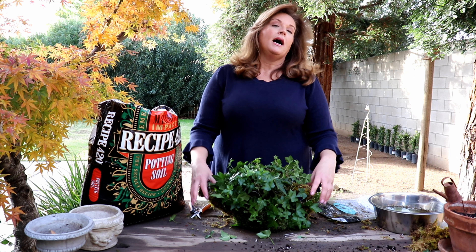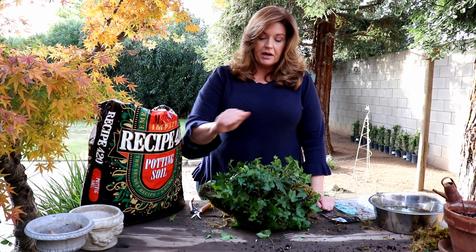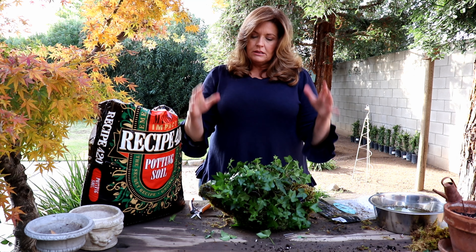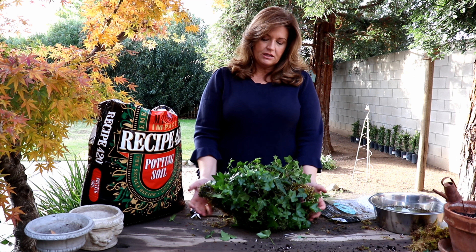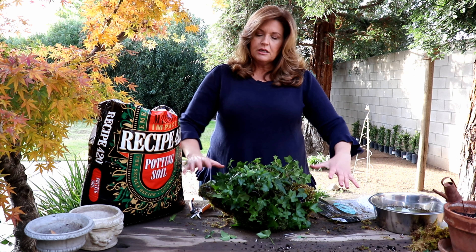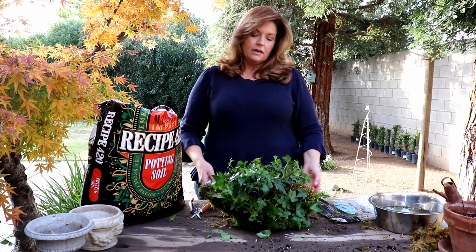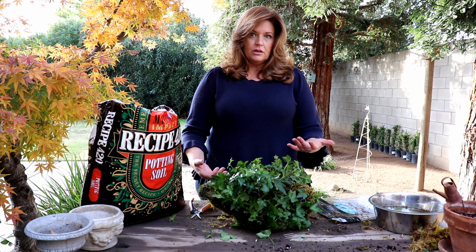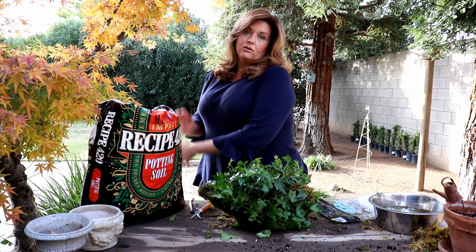The way I've always watered this is I'll stick it in the sink — I have a retractable sprayer and I'll just spray the whole thing. I'll let it sit and drain, then spray it again. Sometimes I'll do it two or three times just to make sure all of it is completely soaked. Then once I know it's done draining, I'll set it on a little tray just for any residual dripping.